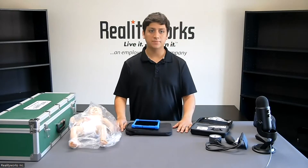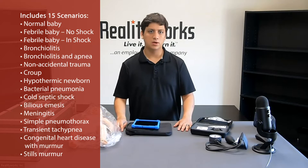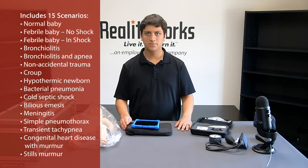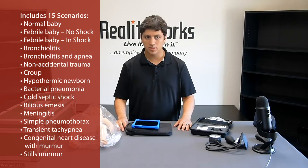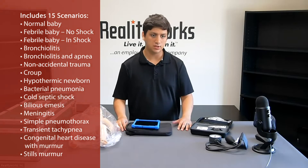For our software, we have 15 different scenarios which have been written by pediatricians, including but not limited to normal vital signs, non-accidental trauma, croup, hypothermic newborn, bacterial pneumonia, along with several others.